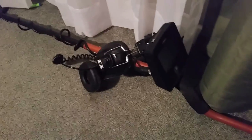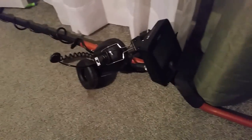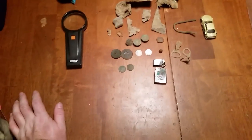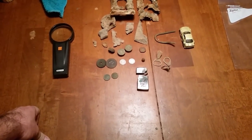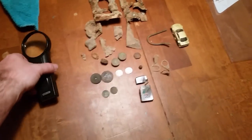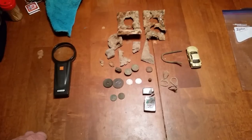All of this was found with my White's Treasure Pro — still using that baby and it works excellent, no problems at all. It's digging them right up for me. That's pretty much the wrap-up. There'll be more videos to come — if it doesn't rain tomorrow I'll try a couple of areas. Thanks for watching, remember to like and subscribe, and more metal detecting to come. Thanks!